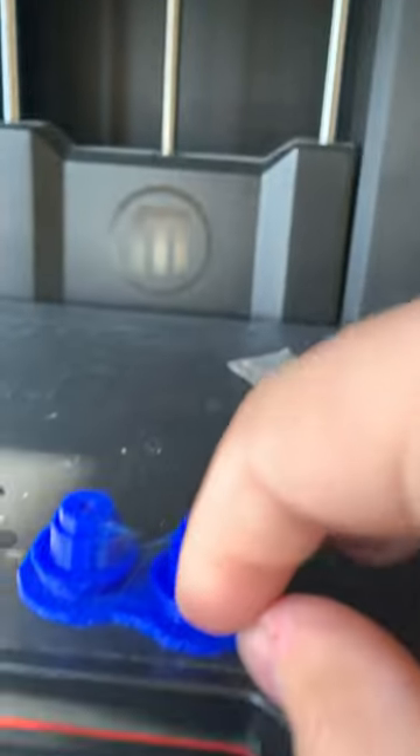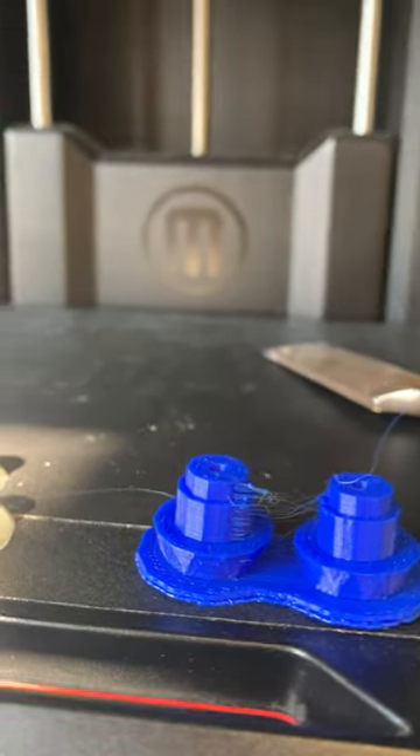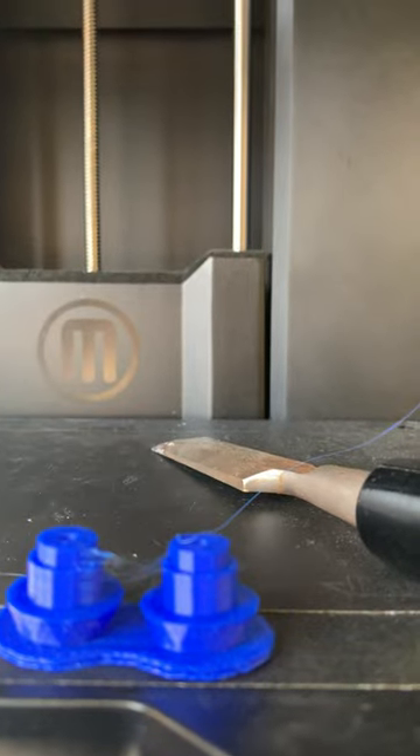Both of our prints and also the prints from the Affinia, when they are done printing, will have this layer on the bottom that we do not need. This little bit of support on the bottom is called the raft and that is actually not part of our model. So what we are going to do is remove that, and it is going to look like this right here.